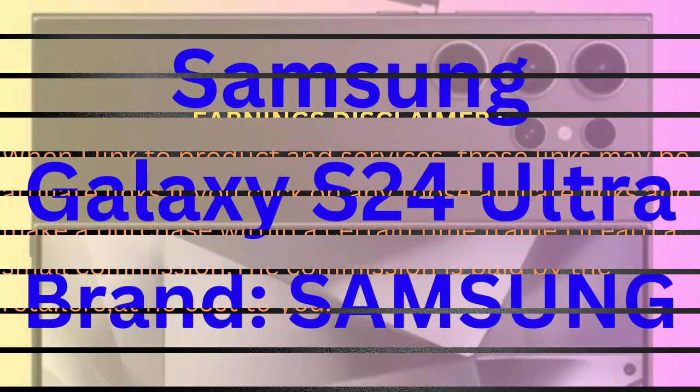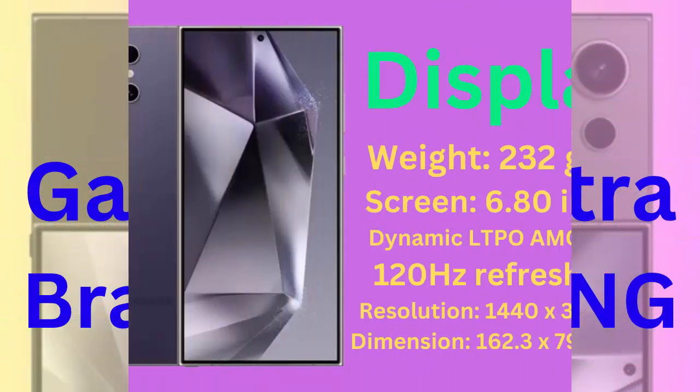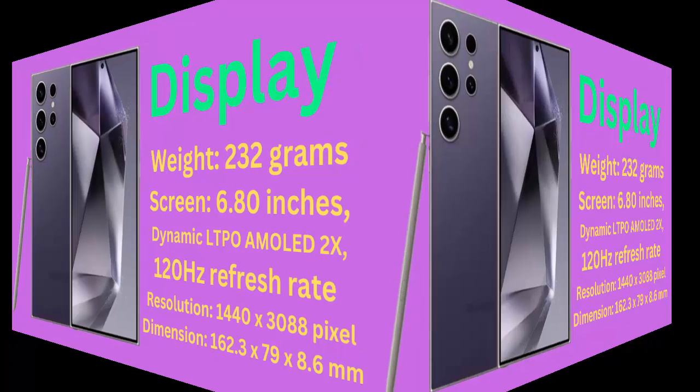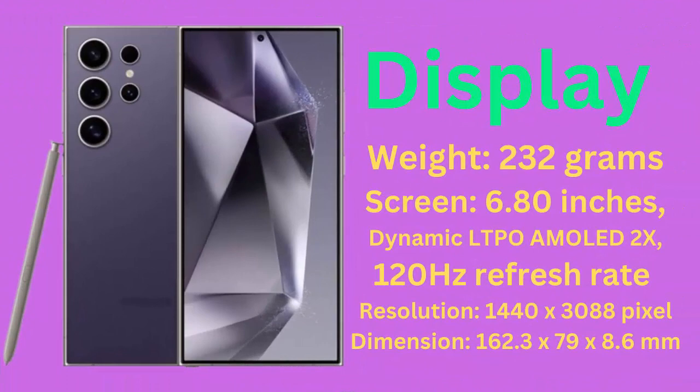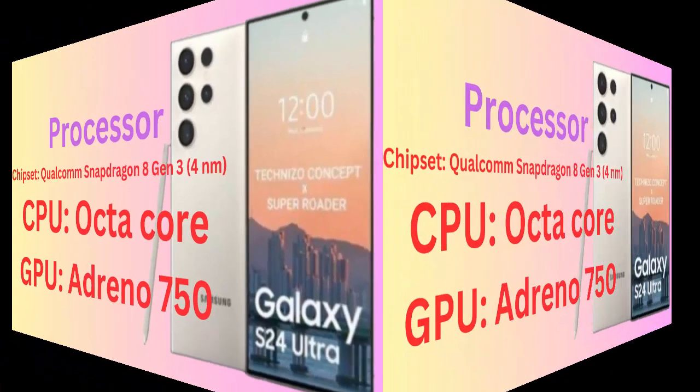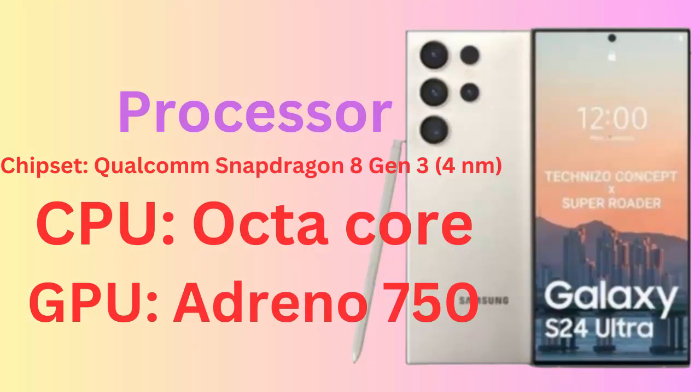Galaxy S24 Ultra. Display weight: 232 grams. Screen: 6.80 inches, Dynamic LTPO AMOLED, 120Hz refresh rate, resolution 1440x3088 pixels. Dimensions: 162.3 x 79 x 8.6 mm. Processor chipset: Qualcomm Snapdragon 8 Gen 3, 4 nanometers. CPU: Octa-Core. GPU: Adreno 750.